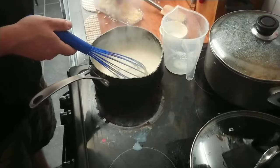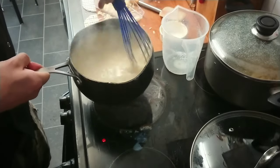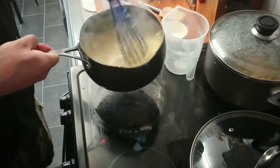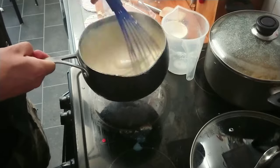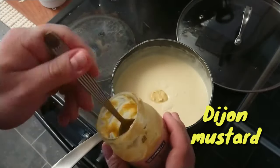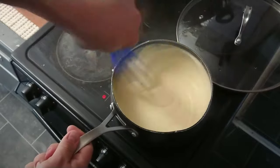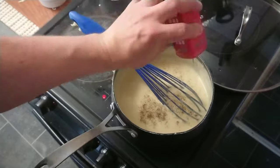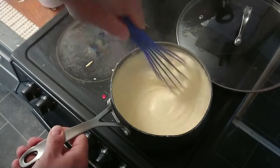Add some spices like nutmeg, and at the very end add cheese — but take it off the heat first. The sauce is already heated and the cheese will melt inside. Then add the rest of the ingredients like Dijon mustard, salt, and pepper. Take a spoon and check the flavor. You can add white or black pepper — it depends on you.